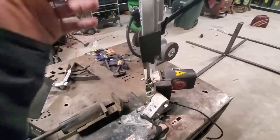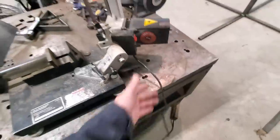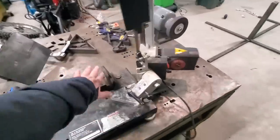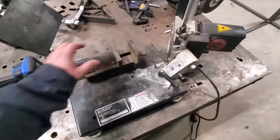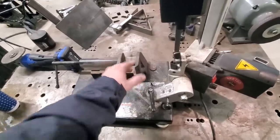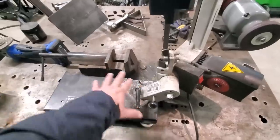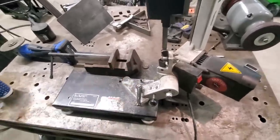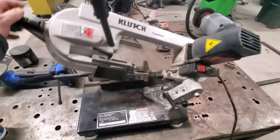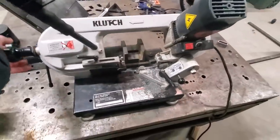Obviously the one thing it doesn't have is you can't take this out to the field and cut something with it. This is corded, and you're not going to run an extension cord to it and hold this and cut a piece of pipe. You're going to have to put the pipe in the vice. The vice is fantastic — it's a nice heavy cast vice, and usually vices are underbuilt on this kind of stuff. For what you're using this for, I'd say it's overbuilt. It works really, really well.